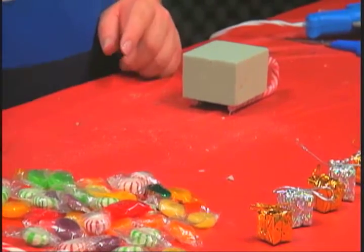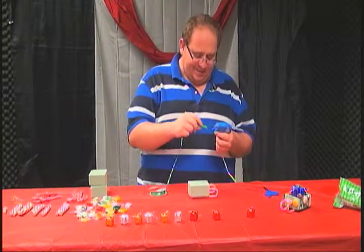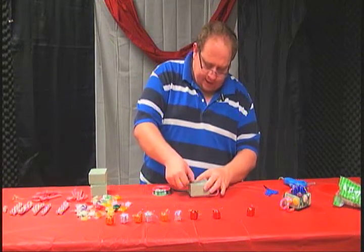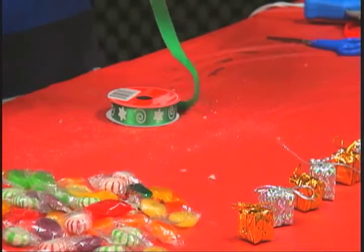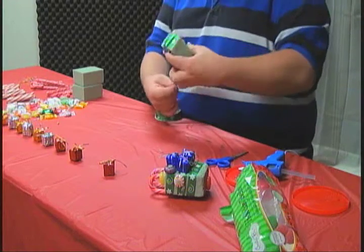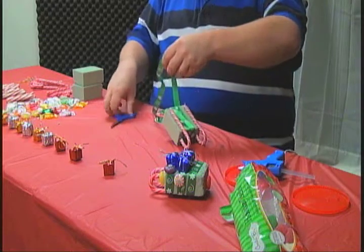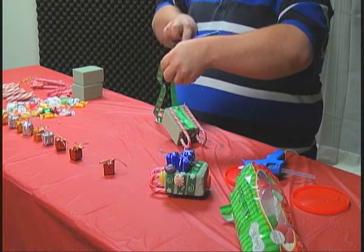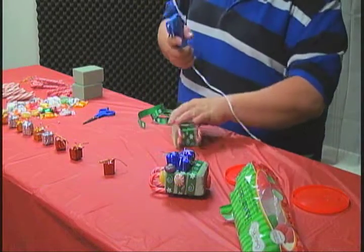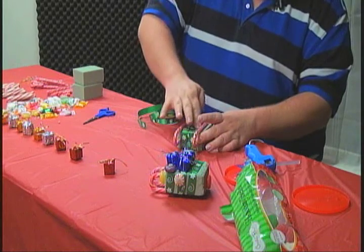Now we need to make sure this thing looks pretty — pretty enough where your girl will be like, hey, my man did something cool. So we got to start gluing the ribbon on this side and we're just going to wrap it up a few times. Then we're going to cut it on the bottom, kind of on this side of the sleigh, and cut it this way. Voila. Then we're going to take our hot glue gun — which I call the peacekeeper — and we're just going to glue it like so. Hold that down for a few seconds.